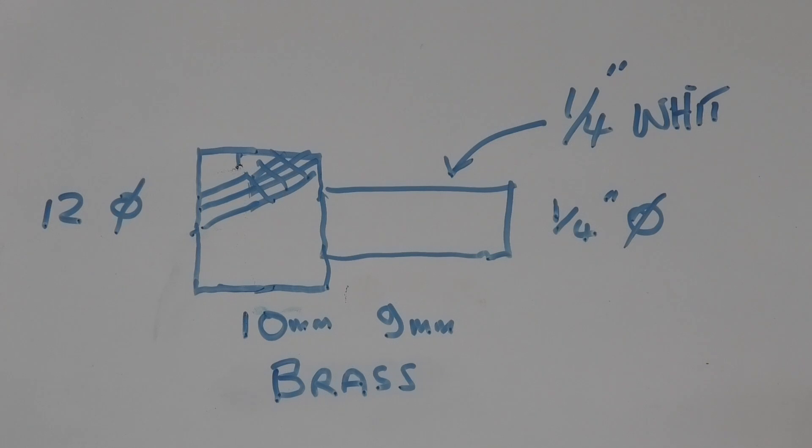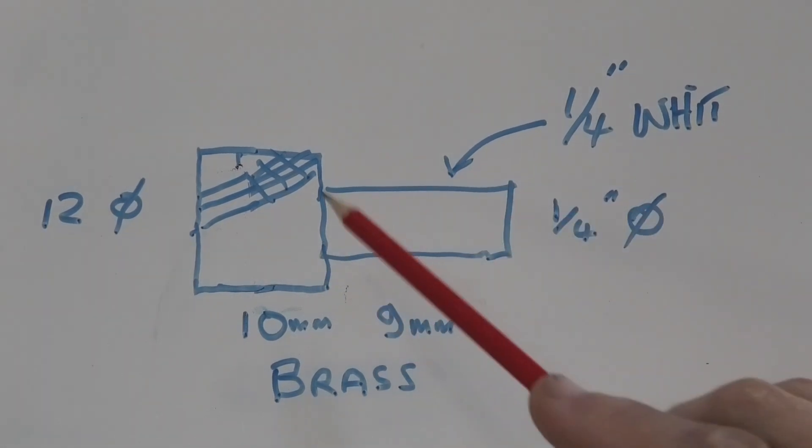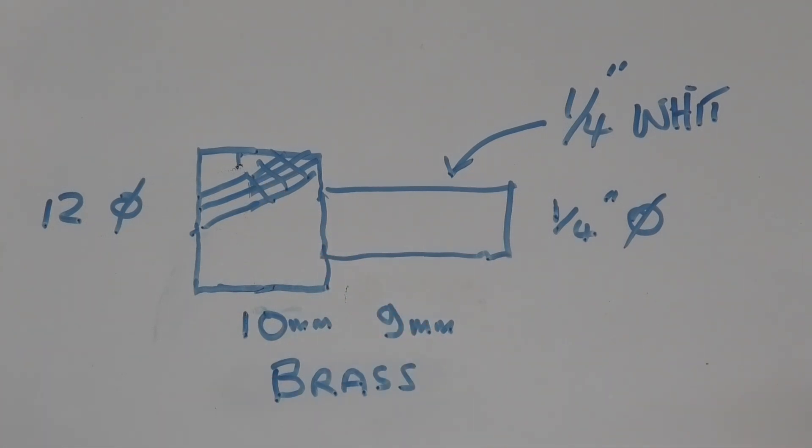Today what I want to make is a small brass thumb screw which has a quarter inch Whitworth thread on this end, about nine millimeters long. A knurl on this end, and this is so I can hold my thread dial indicator.